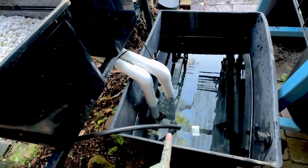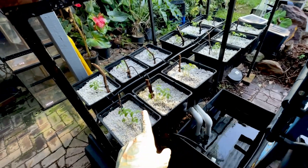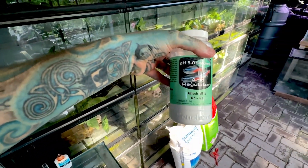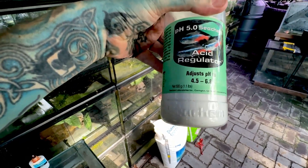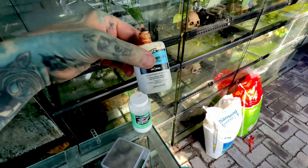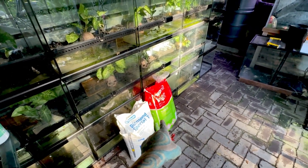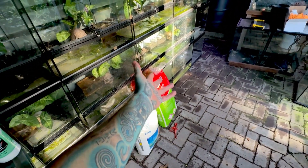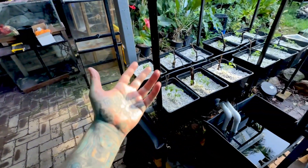The solution is reverse osmosis (RO) water with the pH adjusted down to about 6 — the ideal range for tomatoes is 5.5 to 6.5. I've used an old Seachem pH acid regulator; in RO water you can bring it down to 4.5 very easily. I've also added calcium nitrate at about 1 gram per litre. The whole system is about 60 litres, so that's 6 grams. I've used the same amount of Diamond Netz fertilizer.